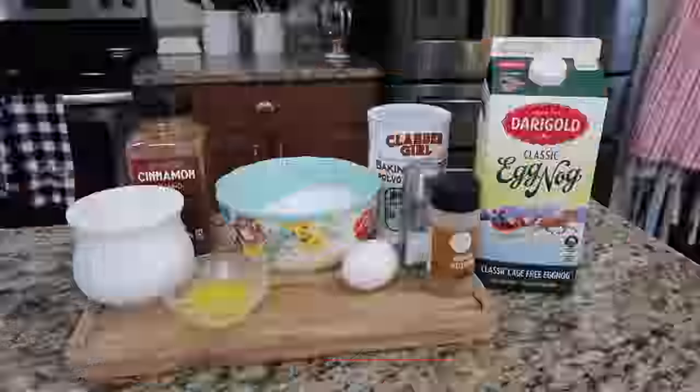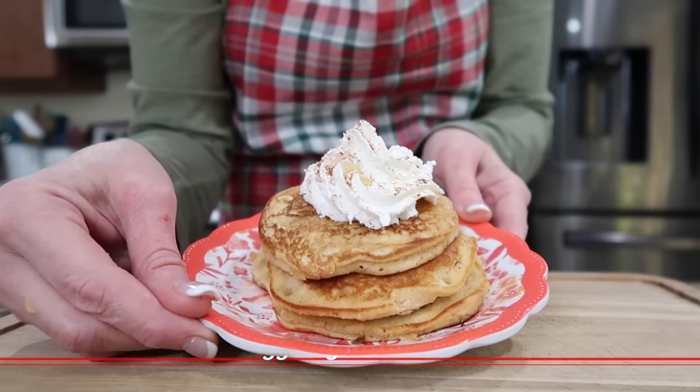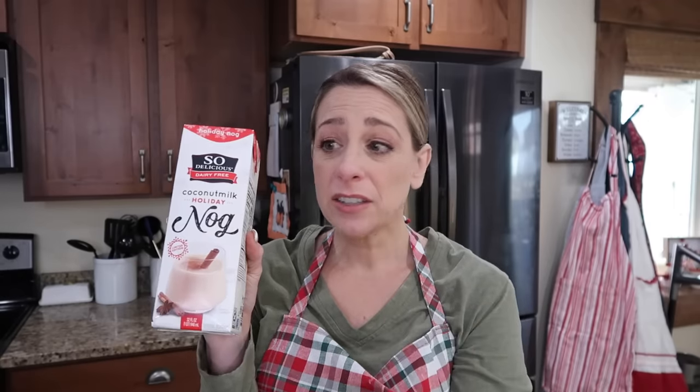Do you guys like eggnog? We're a huge eggnog family, so let's take our favorite holiday drink and make some eggnog pancakes. Use any eggnog that you like. I found this eggnog at my Smith's — it's from Soy Delicious, dairy-free coconut milk holiday nog. It is so good. It's thinner than your normal eggnog, but it's delicious. So if you're looking for something lactose-free or dairy-free, this is really good.